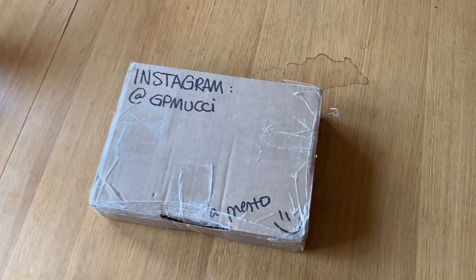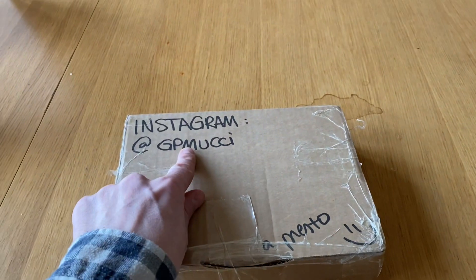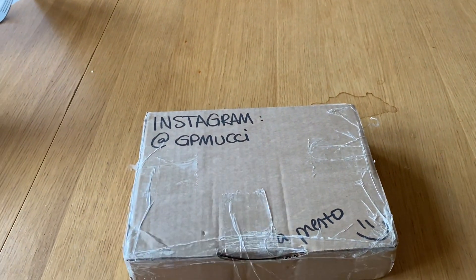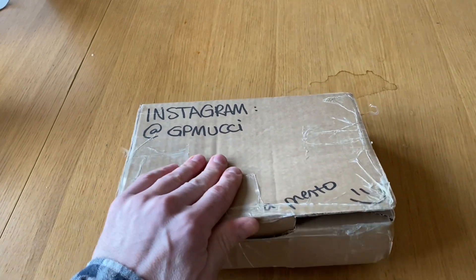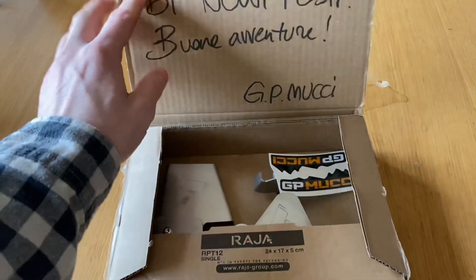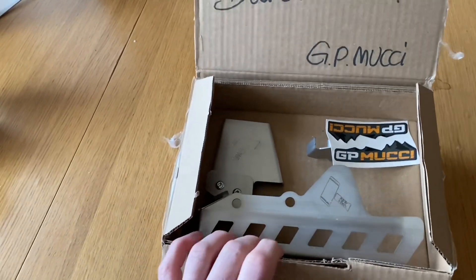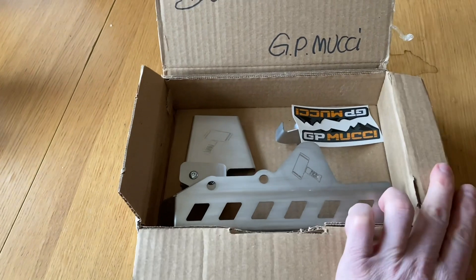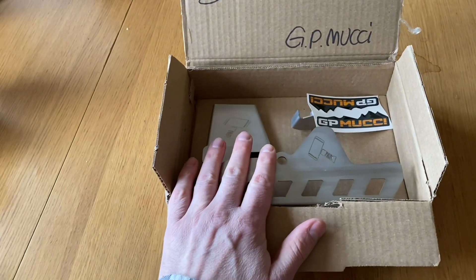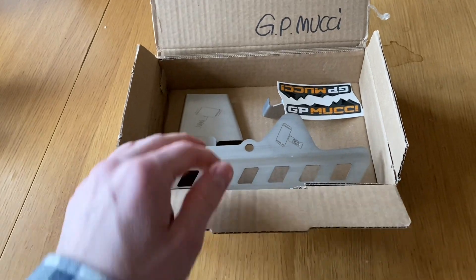So here we go. As you can see, from Mr. Muci, GP Muci products, I have this kit plate already, and in here we have a protective kit, or a protective protection kit. I already removed some bubble plastic here, the wrappings, and we will just look what it is.